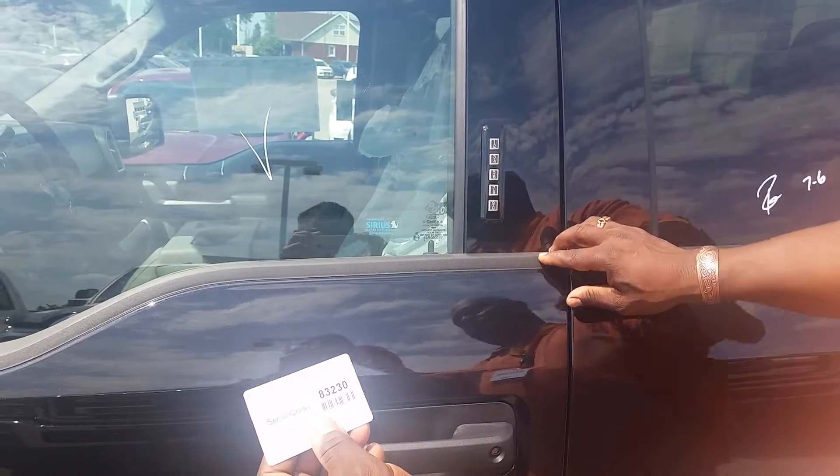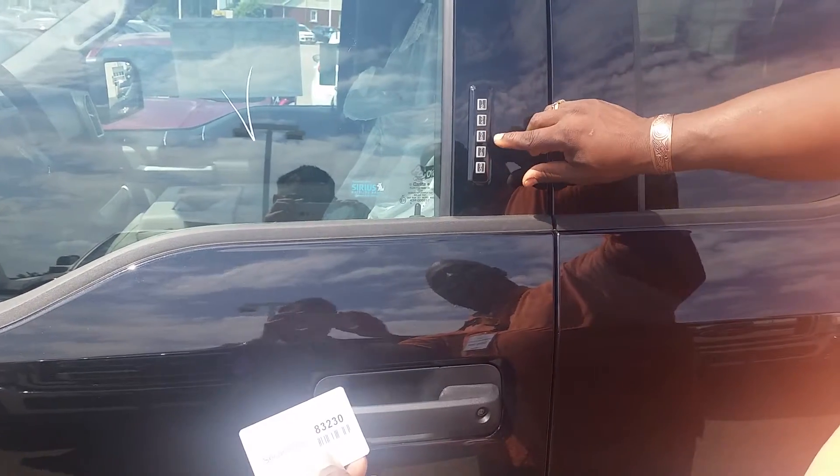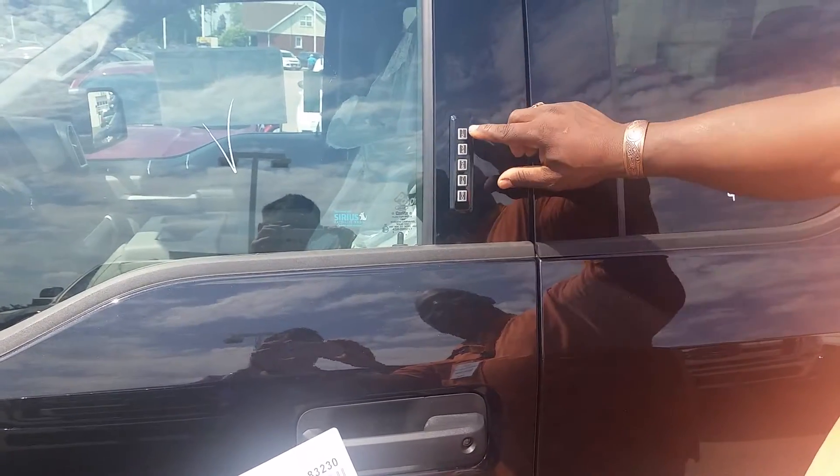I press the one and now I can punch in my code: one, two, three, four, five — and then I press the one again.